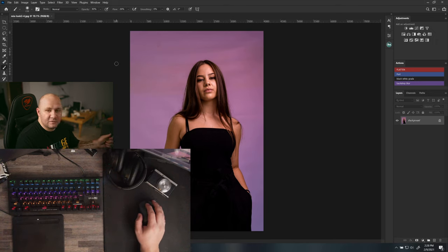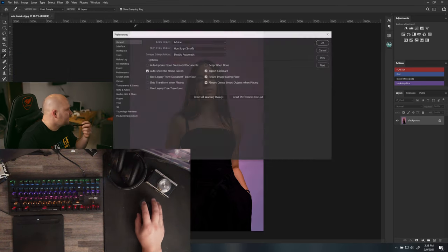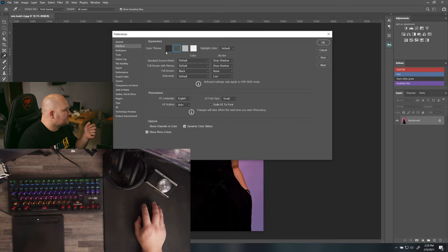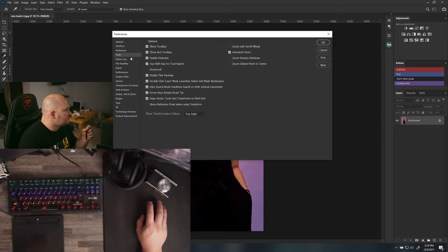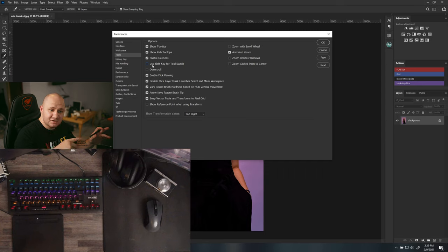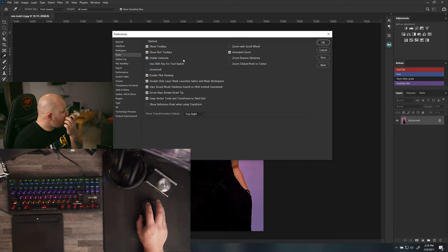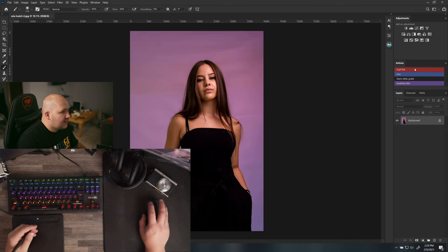Let's go into Photoshop — Edit, Preferences, General, then Interface and make it dark. In Tools, I uncheck 'Use Shift Key for Tool Switch.' With that on, you have to hold Shift and press the button to cycle between tools — for example, Shift+B, B, B to cycle through brush tools. I prefer just hitting one button.